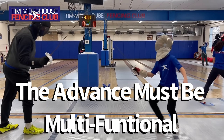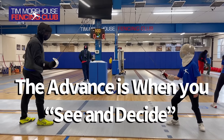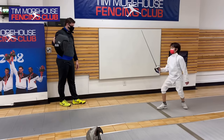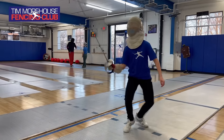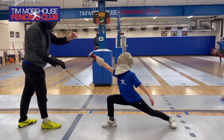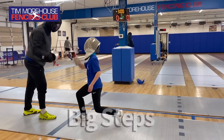When you're making the advance it's really important that you're doing so in a dynamic way. Depending on what your opponent does, you may need to lunge or you may need to take another step. Those are the two main things you're going to have to do. At the core, the foundation: do I need to take another step to reach my opponent, or do I need to lunge?